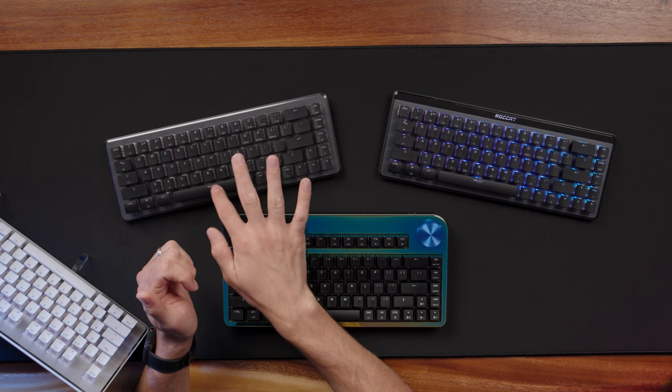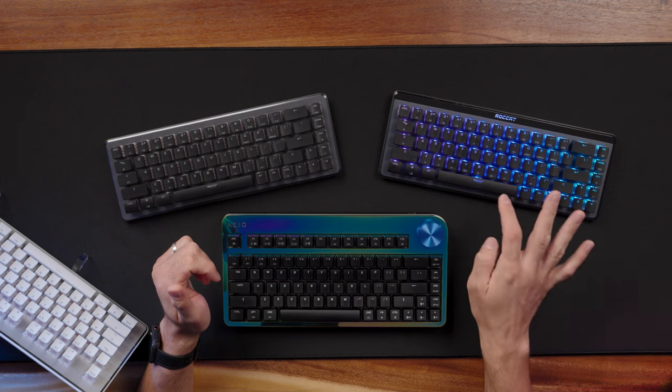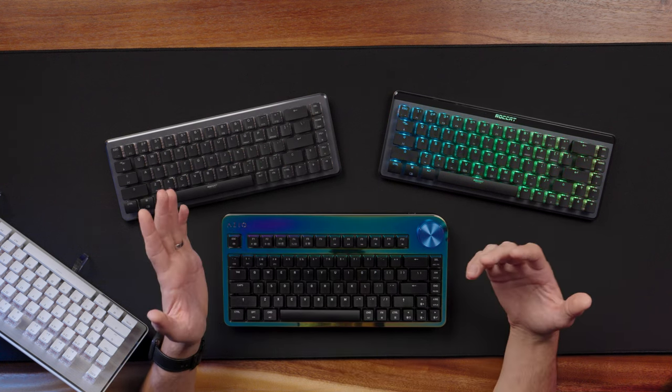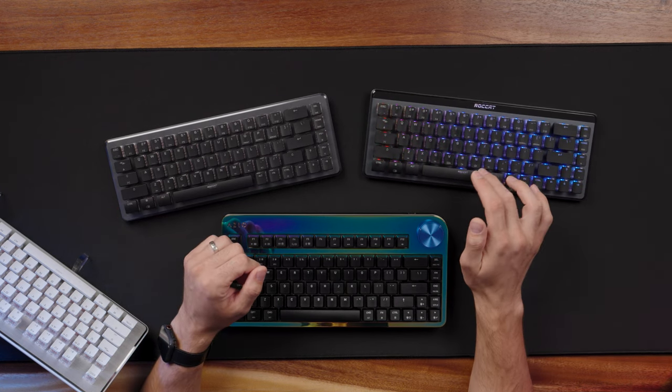The new Air has a slight resonance on the spacebar — kind of a pingy sound. Starting with the spacebar test: here's the older Vulcan 2 Mini wired, then going to the brand new Air. It's really minor, but depending on whether you're wearing headphones there is just a little bit of resonance to it.